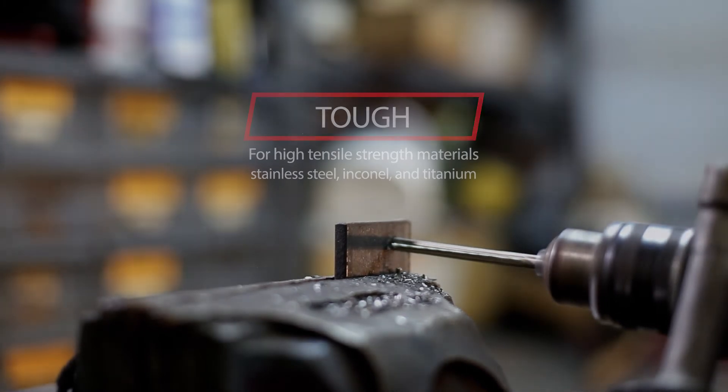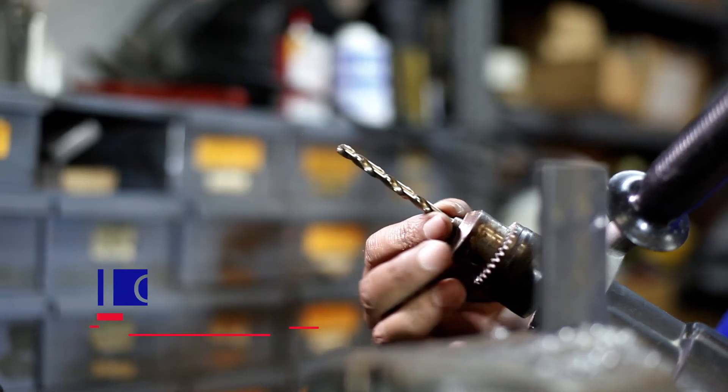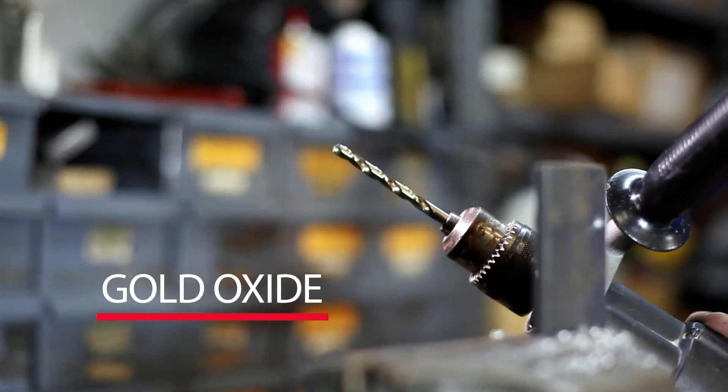Drill America Cobalt Drills are heavy-duty for industrial use. They are surface-treated with gold oxide to increase durability and hardness.